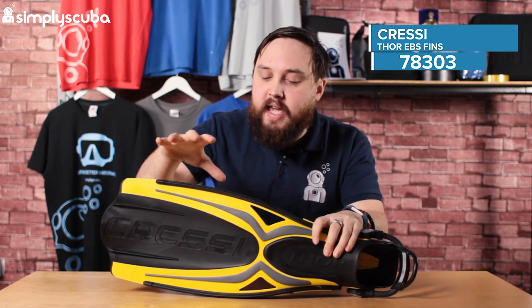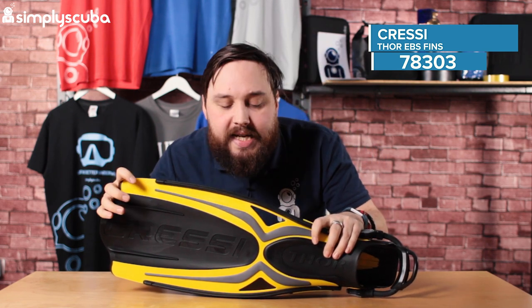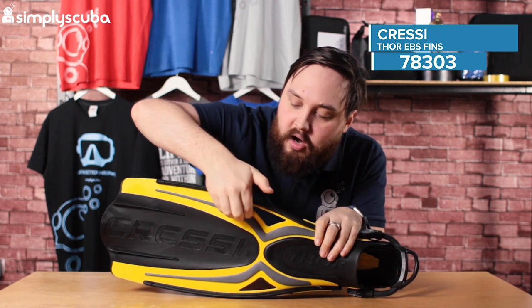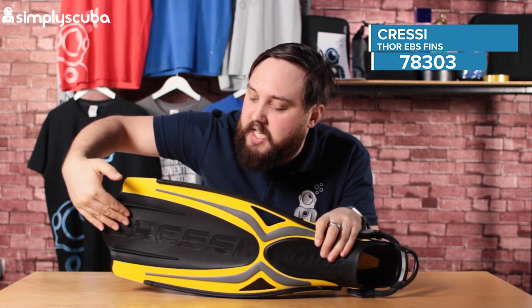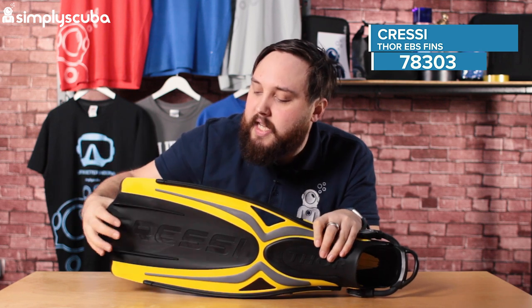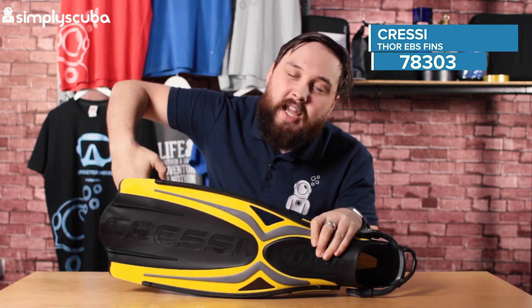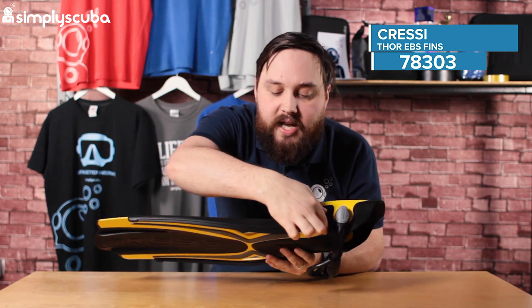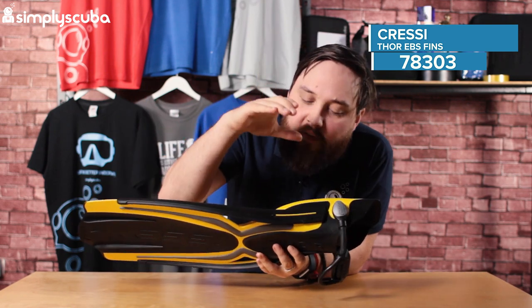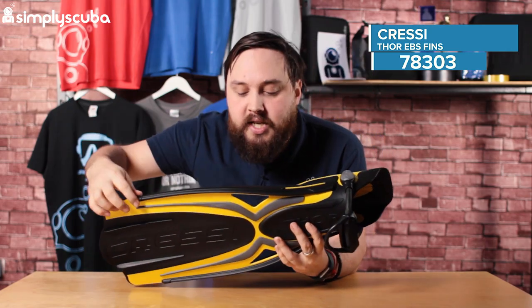As you can see, this is a dual material blade. We have the hardened material around the side, and then this softer material down the blade. That just modifies the shape of the blade during each part of the fin kick. Because of these big chunky rails down the sides, that's transferring energy from your foot all the way down towards the tip.